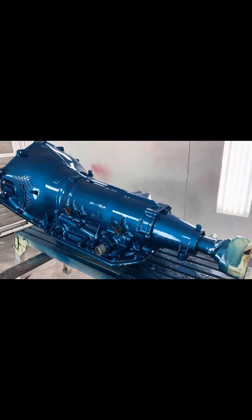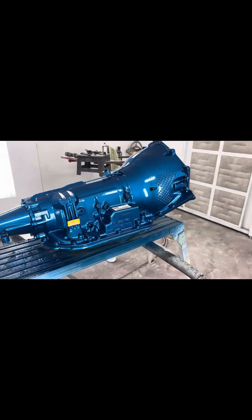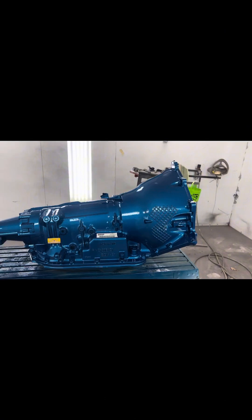Well here it is — two coats of clear, it's all done. Now it's time to do the motor.